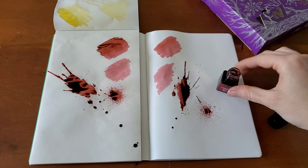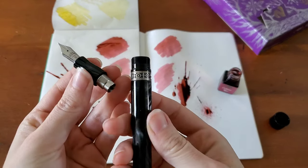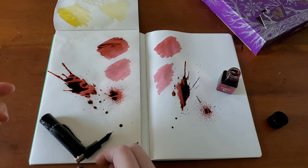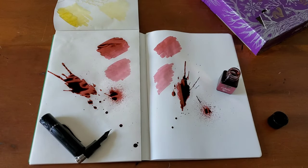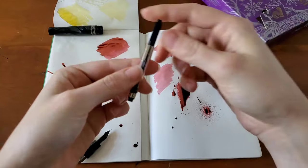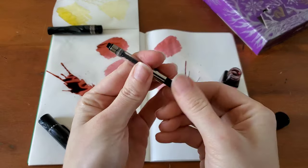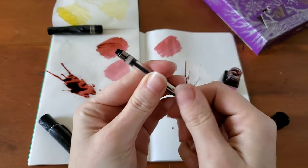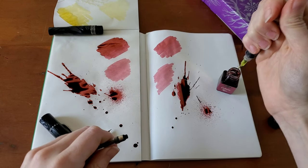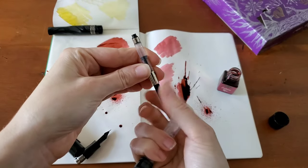All right, while those are drying I will grab a fountain pen. Today is going to be a Kaweco — got all the pieces here. There are a couple of different ways to fill this: I could put the nib on and try to get it in that tiny bottle, I can just stick the cartridge in, or I can syringe fill. Since I already have the syringe saturated, I'm going to go ahead with this method.